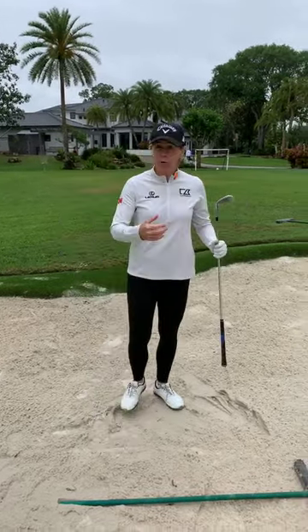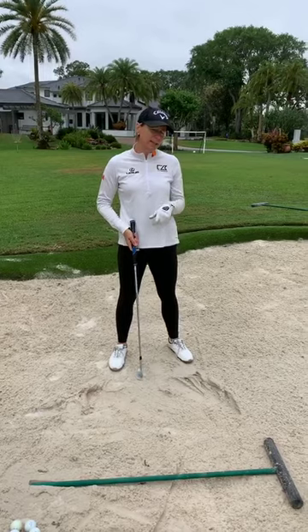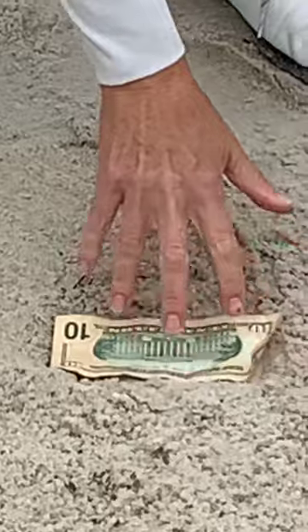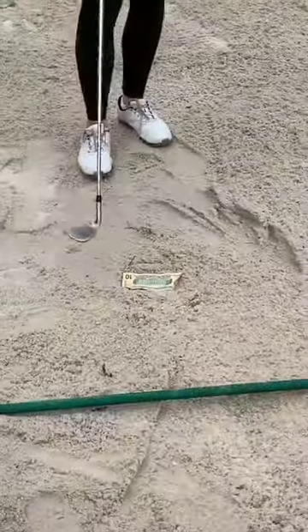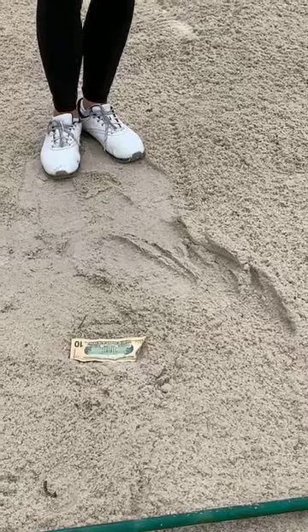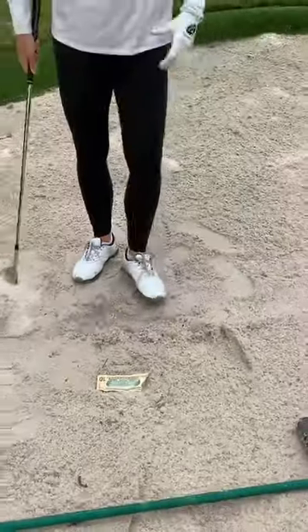One more thing before questions: when I hit the divot — remember we talked about hitting about an inch before the ball — if you zoom in, the divot should be the size of a dollar bill. I found a ten-dollar bill, but the size is the same. They do call it the money shot, right? The size of a dollar bill because you don't want it to be really big and really deep. This is a good visual of how big the divot should be.